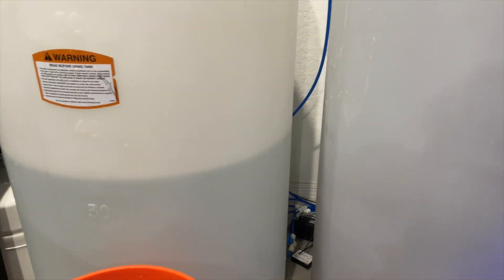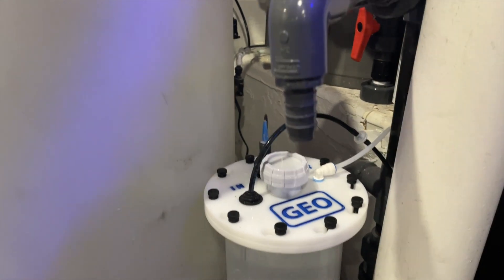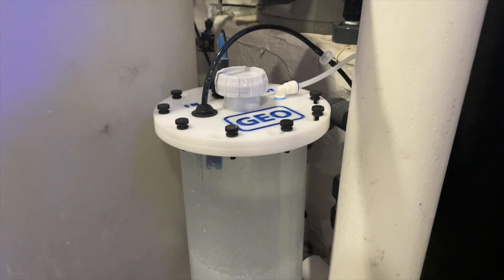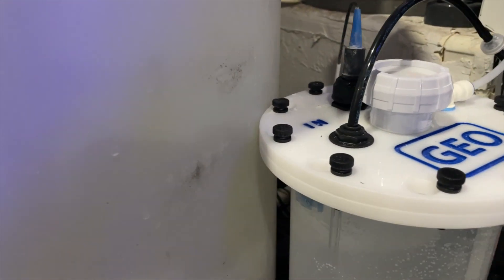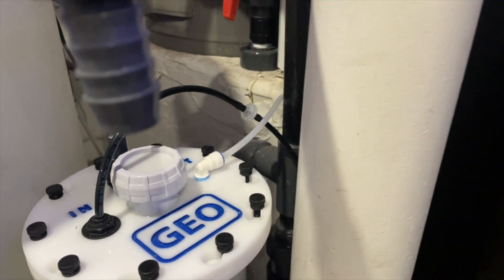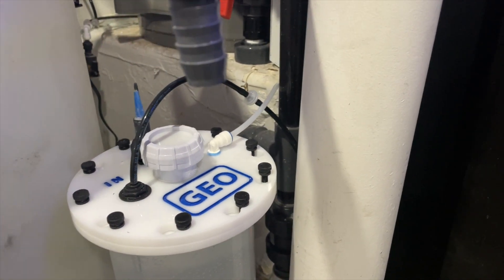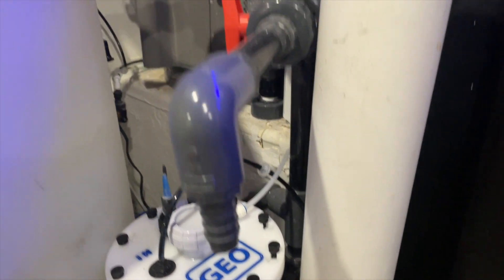So my RODI water is over here in this tank and it's getting pulled into the Camor. The Camor is then pushing the water into the Geo reactor through the black tube. This black tube has a check valve because we don't want it to go back to the Camor. Then I have it coming out of the Geo all the way around into my tank, which I will show you.